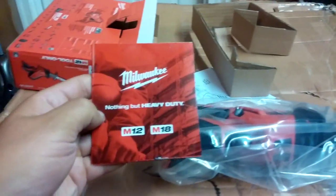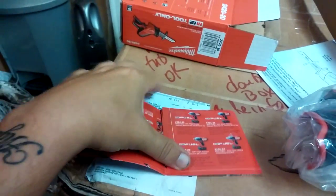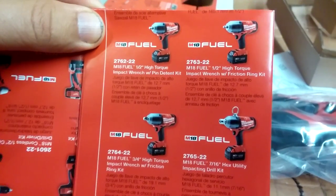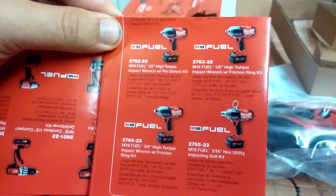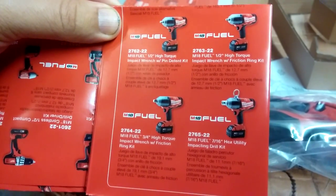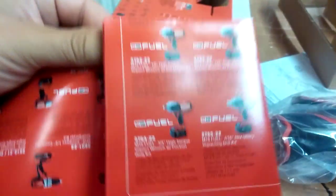Here's that little pamphlet you get with pretty much every 12-volt or 18-volt Milwaukee tool. This shows all the different tools they have — they're advertising these Fuel tools now. Milwaukee Fuel basically means brushless. A lot of their 12-volt brushless stuff just started, while their 18-volt brushless stuff has been out for quite a while.